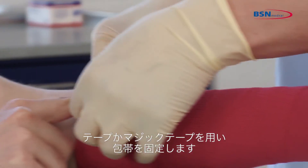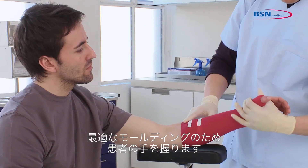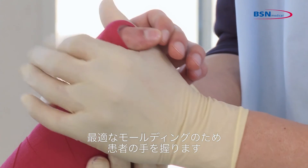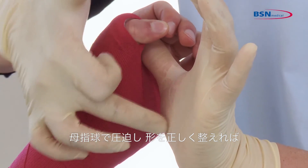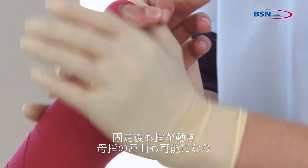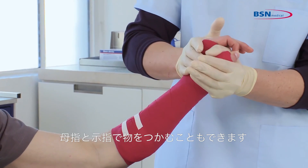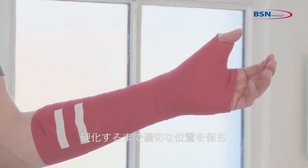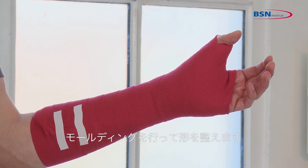For a strong immobilization, fixate the bandage with tape or a hook and loop fastener. Take the patient's hand in your hand to find the best molding position. The pressure of your palm gives the splint the right modulation so the patient is still able to move the fingers, can even flex the thumb, and move the index finger and thumb to pick up objects. Position until the splint is in a rigid position. Mold as prescribed by the physician.